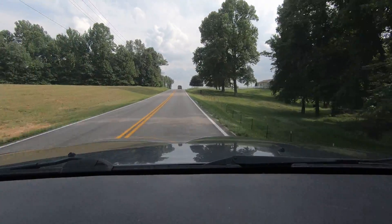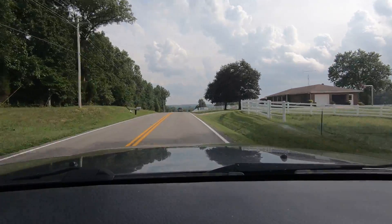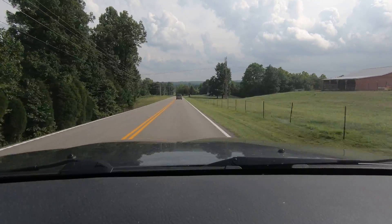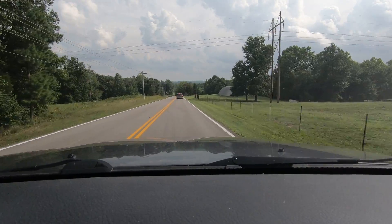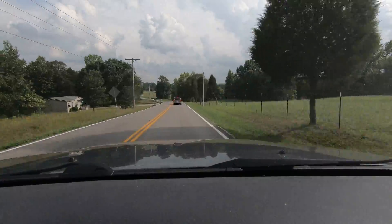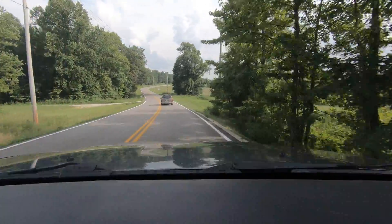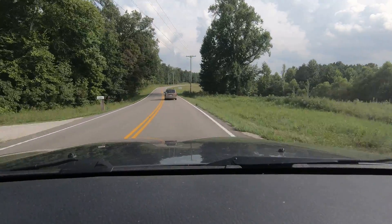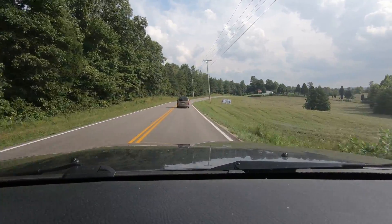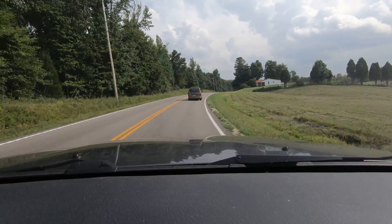It's a lot better than my Hero 3 Plus Silver, and even better than my Hero 5 Session — which, that Hero 5 Session, I've just fallen in love with. It's been a great camera. I've got a lot of action shots with it, use it to hunt and fish with. It's pretty good in low light. So I've been really, really pleased with it.